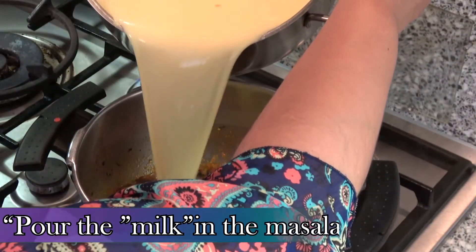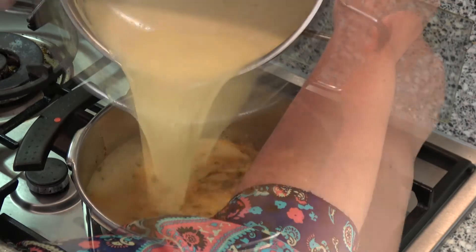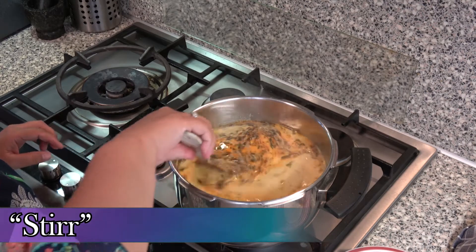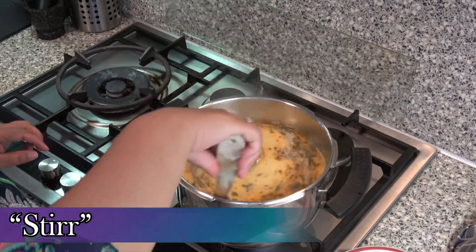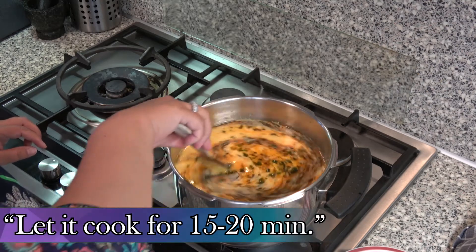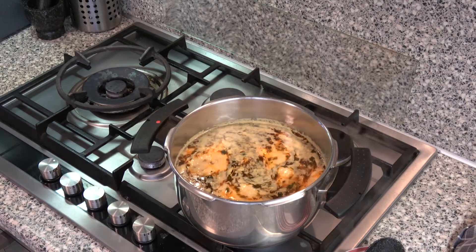De curry masala is klaar. Schenk de lassi in de curry masala. Roer het goed. Laat het 5 minuten koken op middelhoog vuur, vervolgens kook je het voor 10 minuten op laag vuur.